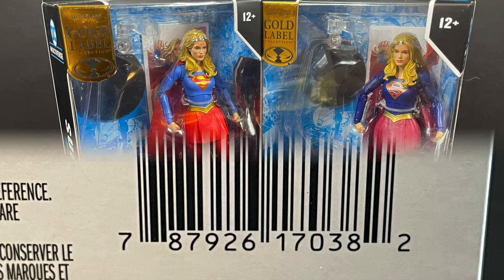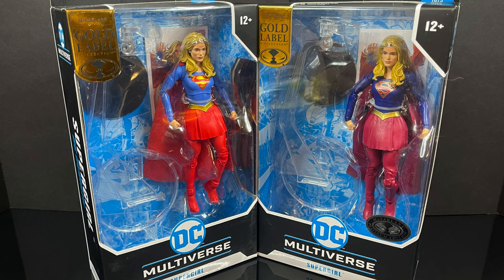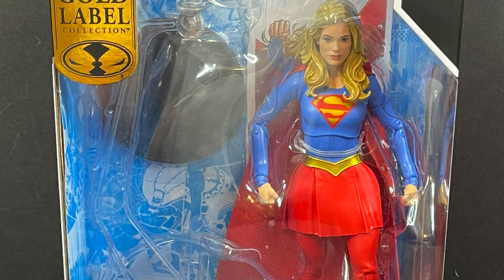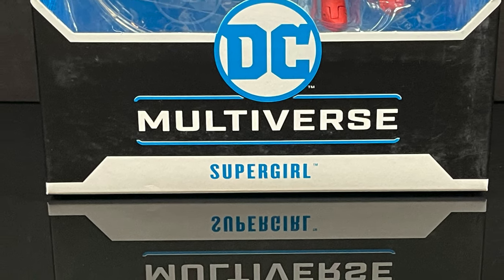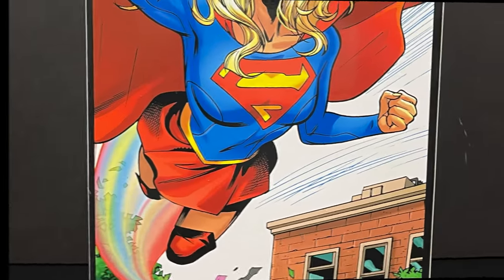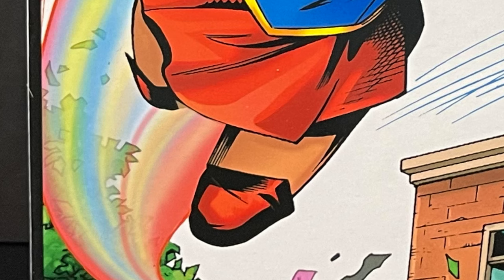Going from Walmart to Target, we have a pair of Supergirl Gold Label exclusives. The first one is the standard version, which is basically the usual look for Supergirl, and she does look pretty good — but we've got some problems to talk about, unfortunately. This one hails from DC Rebirth, and on the back side of the box you get a good look at the artwork, which is pretty close to the figure, minus a big glaring omission.